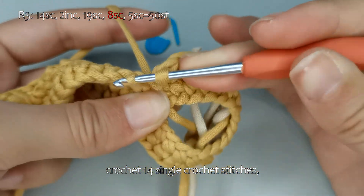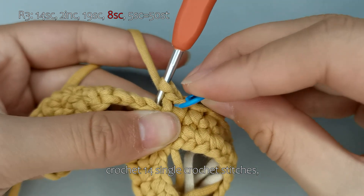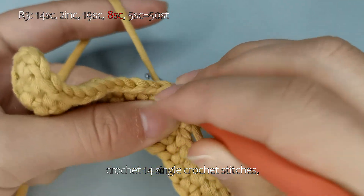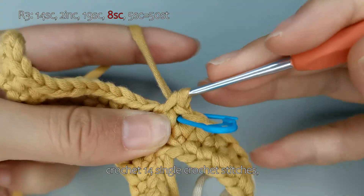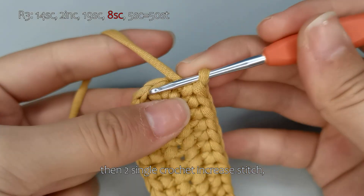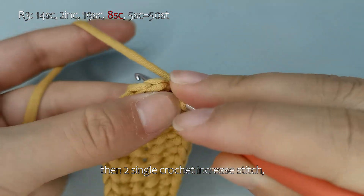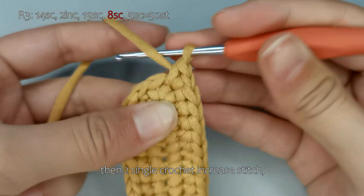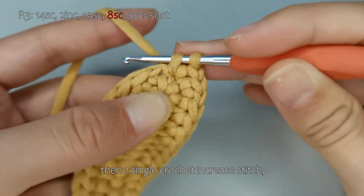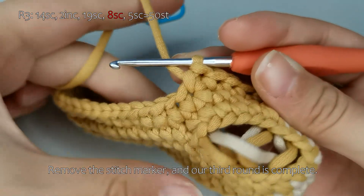Now let's start crocheting. Crochet 14 single crochet stitches. Please continue on your own to complete the rest. Remove the stitch marker, and our third round is complete.